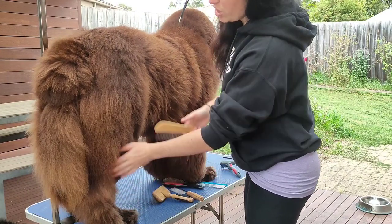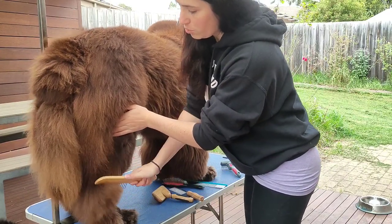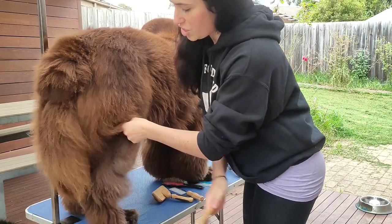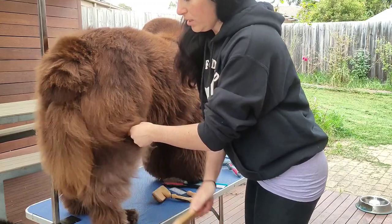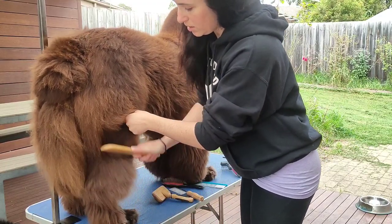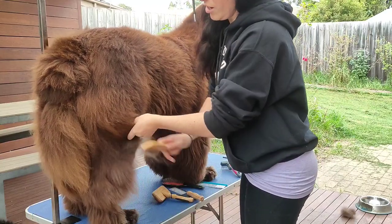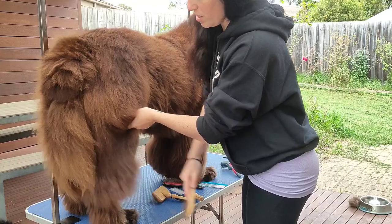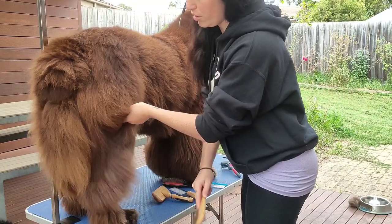After we've brushed that, we're going to run a comb through it. Starting at the bottom, working in sections. If you're not comfortable holding the hair out of the way, you can use clips as well. It's just essential that you get through all of the layers of the coat.